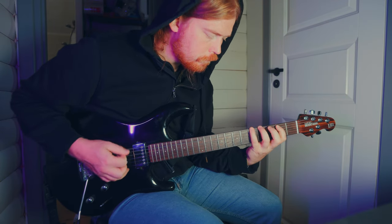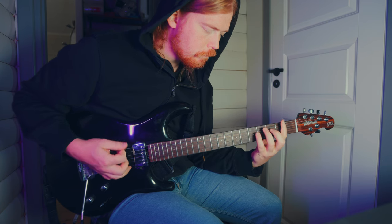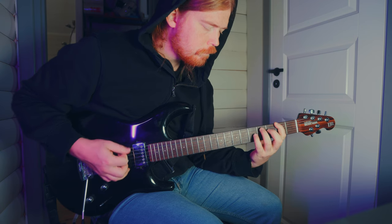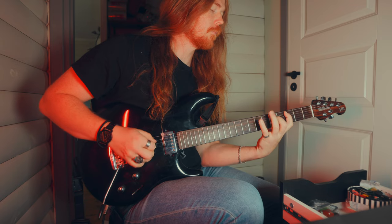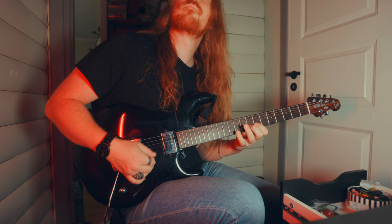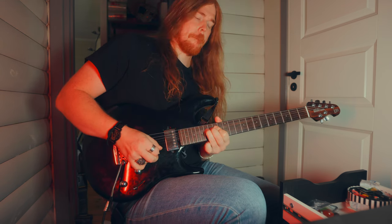Guys, I just heard this song. Tell me in the comments below what it is. It sounds so good. I have now been playing for 50 years and I know everything about guitar. Please let me know what you think in the comments below.